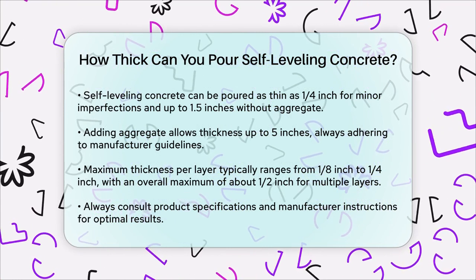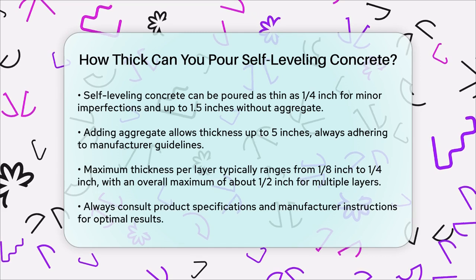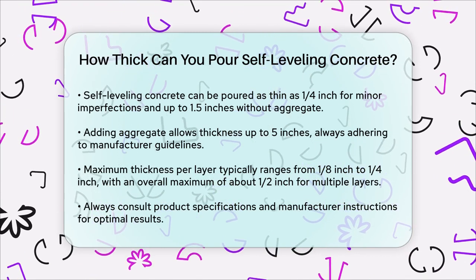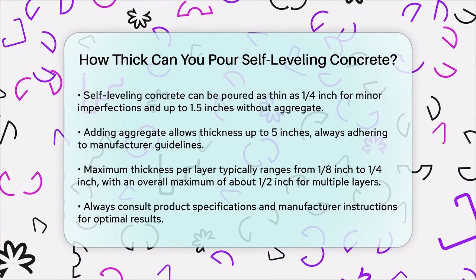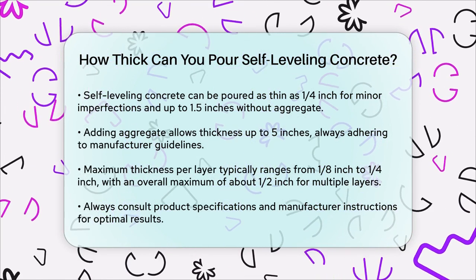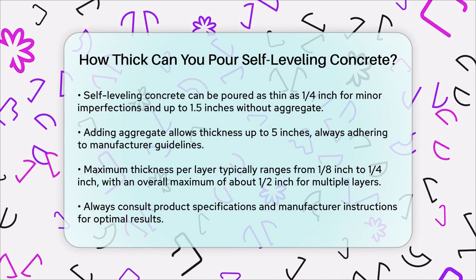To summarize, the thickness of self-leveling concrete can range from very thin for minor smoothing to several inches for more significant leveling, depending on the specific application and the product you're using. Always check the product specifications and follow the manufacturer's instructions to ensure the best results.